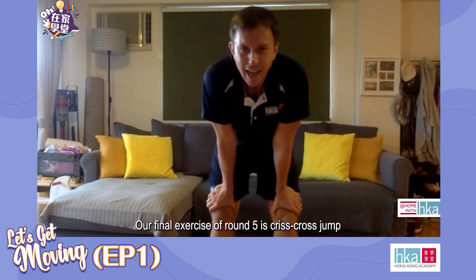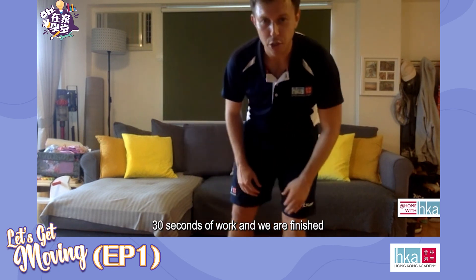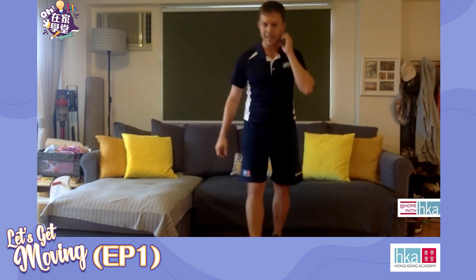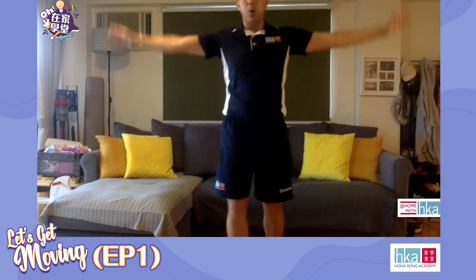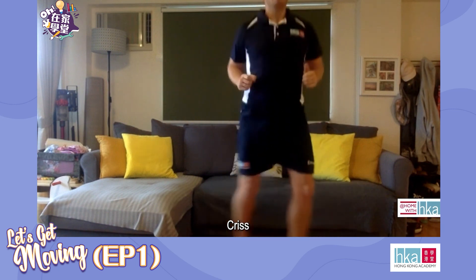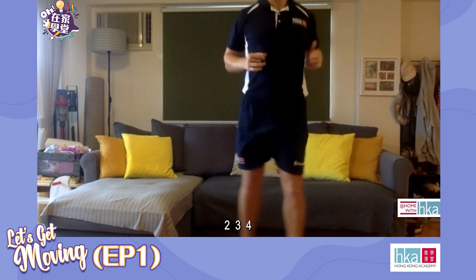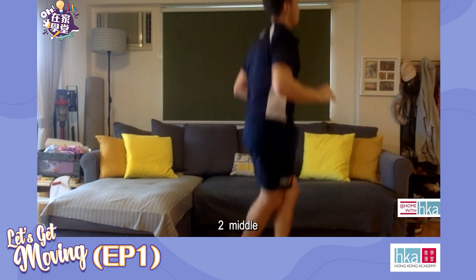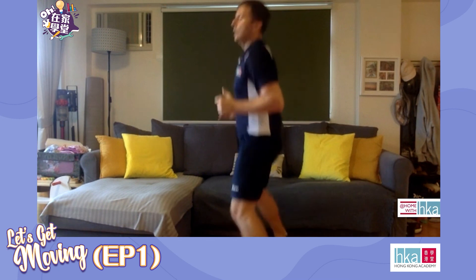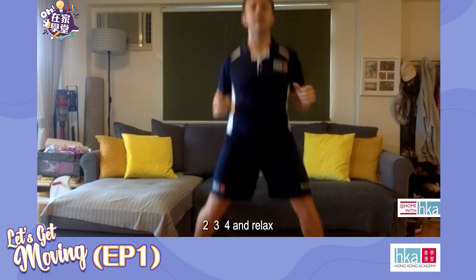Almost there. Our final exercise of round five is the criss-cross jumps — this is the last one. 30 seconds of work and we are finished, so make it count. Increase the speed if you can. Ready in three, two, let's go. Criss-cross, criss-cross rotate — continuing the pattern, rotating 90 degrees. Back to the middle. Five more, two, three, four, and relax.